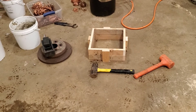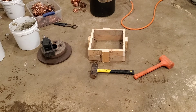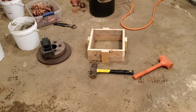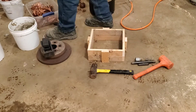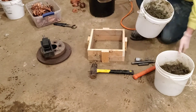Hey everybody, welcome back to the channel. Today we're going to attempt to do a sand casting — we're going to do that yellow hammer. Why a hammer? Well, it's the only thing I could think of that I'd like to cast. So we're going to try it first time. We're either going to succeed or fail, but you guys are going to come along with us for the ride.